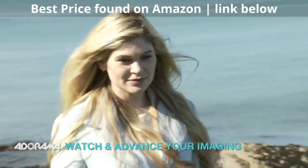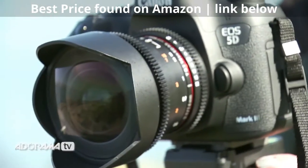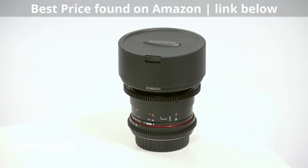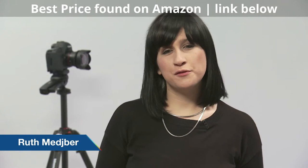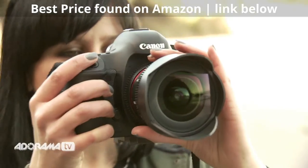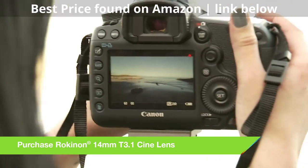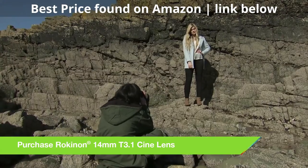Hi, I'm Ruth Medjver and welcome to AdoramaTV. Today I'm going to be looking at the 14mm Rokinon Cine Lens. This is a beautifully wide prime lens designed for full frame cameras. This is a Cine Lens, meaning it's been designed with videographers in mind. So today I'll be shooting a mixture of video and stills so we can see its full potential.